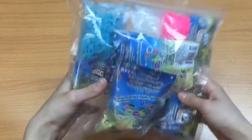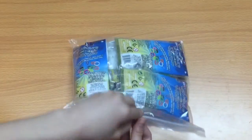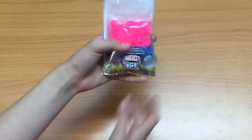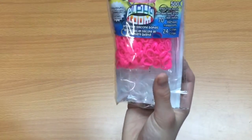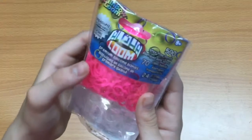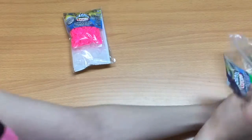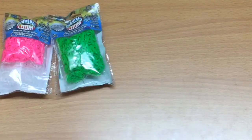I didn't have alpha loom bands so I decided to buy these. They're really smaller than I expected — wow, I did not expect them to be this tiny. I like how they put the clear bands at the bottom — that's smart instead of mixing them up. They come with clips too, which is good. Then I got green alpha loom bands.